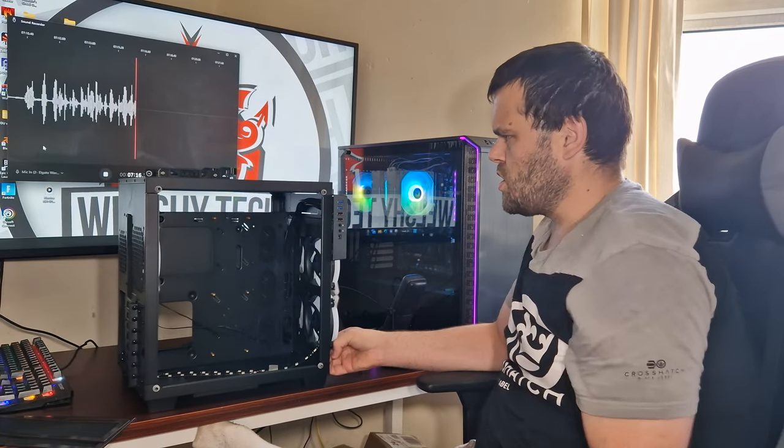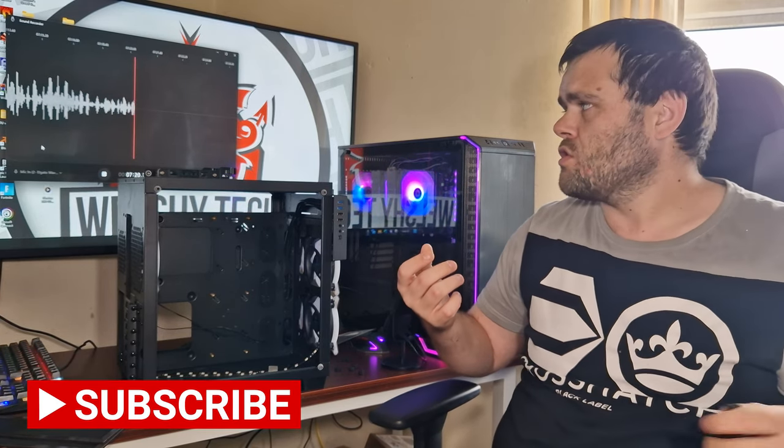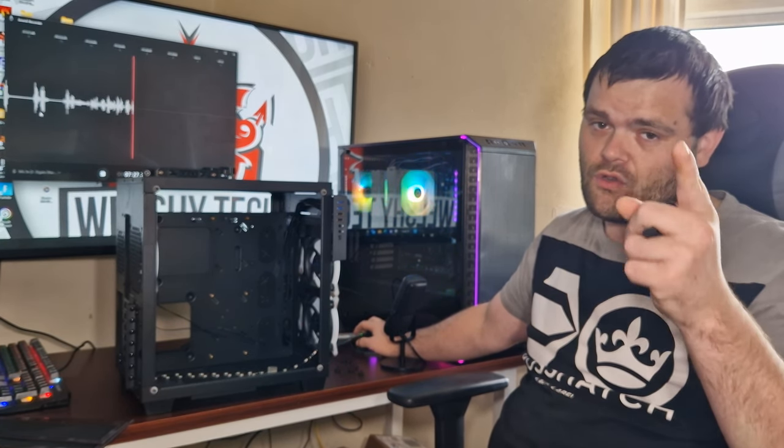So guys, I hope you enjoyed the video. Don't forget to subscribe to the channel, don't forget to like, and also don't forget to check me out on social media. This is Richard from Welchetech — I hope you have a fantastic day. Goodbye!